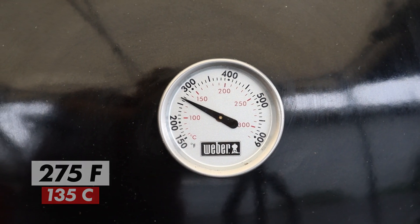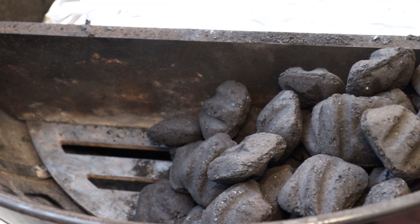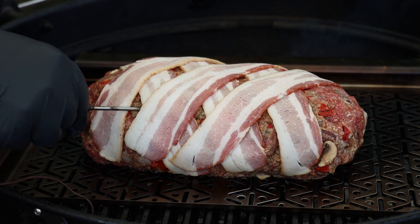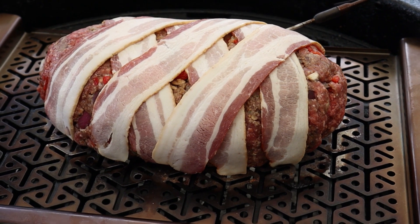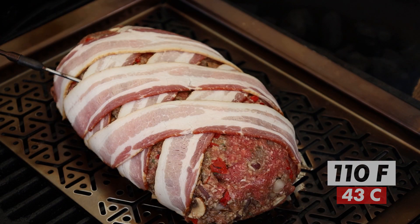The Weber kettle is up to temp — I want about 275 degrees today. I'm using the Mallory firewall and the Mallory cast-iron grate; I love this setup. I've adjusted the firewall a little closer to the left side to contain the charcoal more and give us a larger indirect zone. Let's get this meatloaf on and get a temperature probe in, trying to hit dead center. I'm going to put a piece of red oak on for a little smoke today.